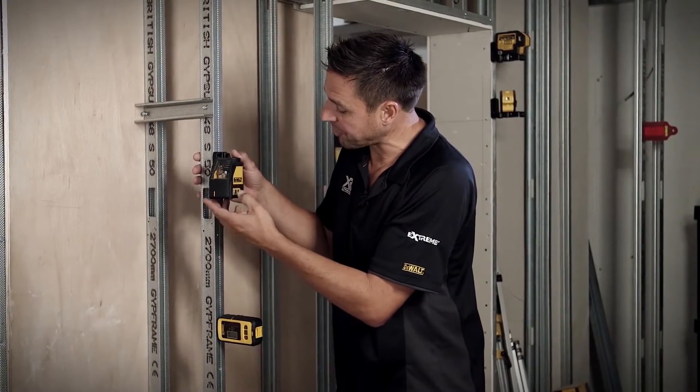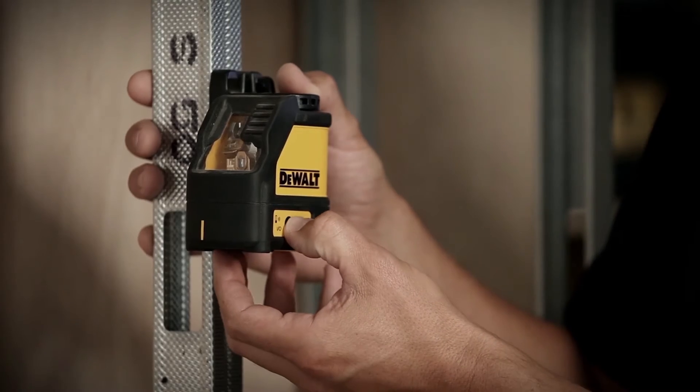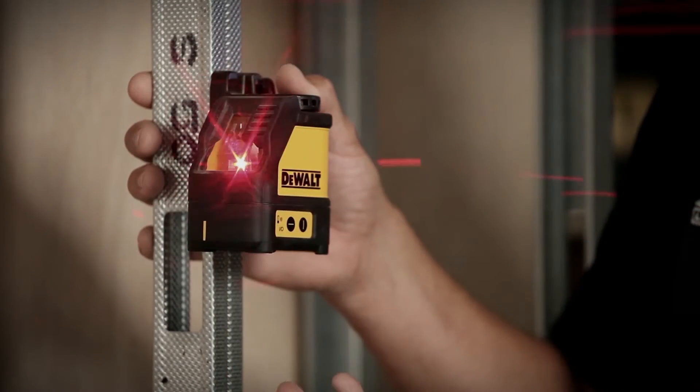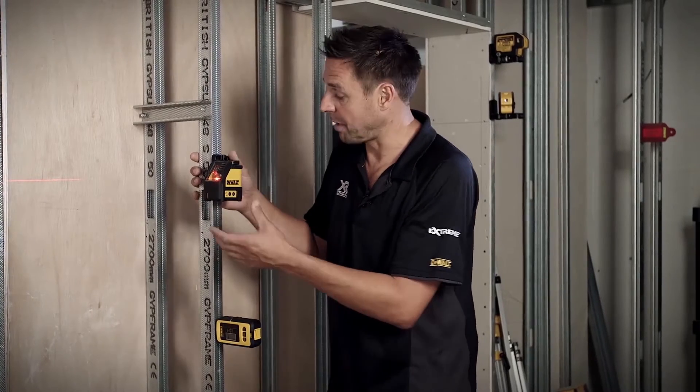To use the device, it's very straightforward — you have a battery life indicator there, and you have both the horizontal and vertical lights. You can use either of them at a time, or both of them, so it's up to you.